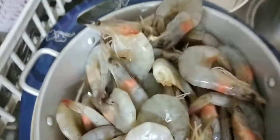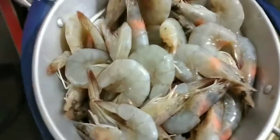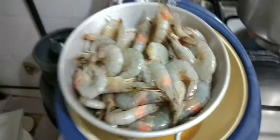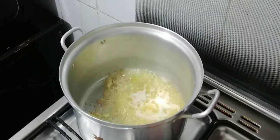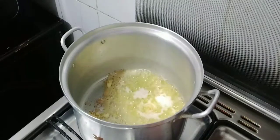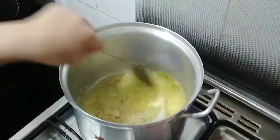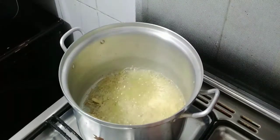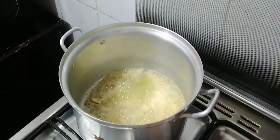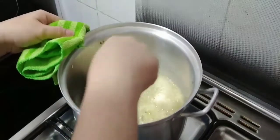After you drain it, prepare the pan. We'll use flour — heat the pan, put the flour and add the garlic. Stir frequently until the fragrance comes out and the garlic is golden brown.